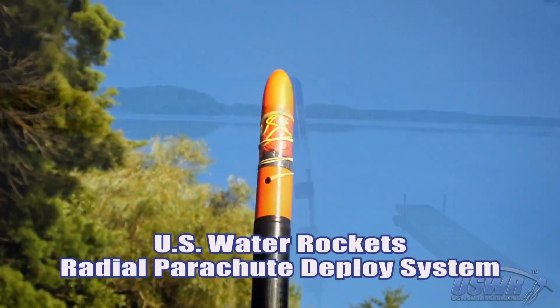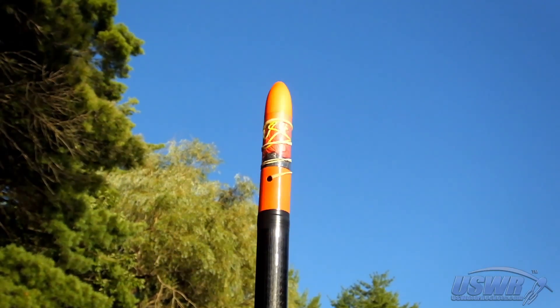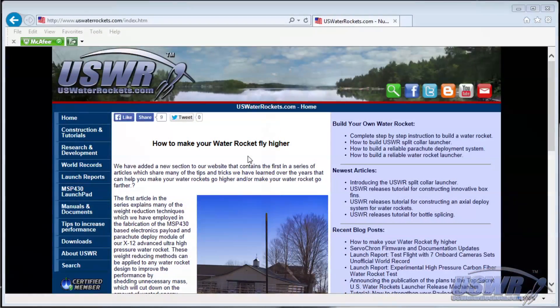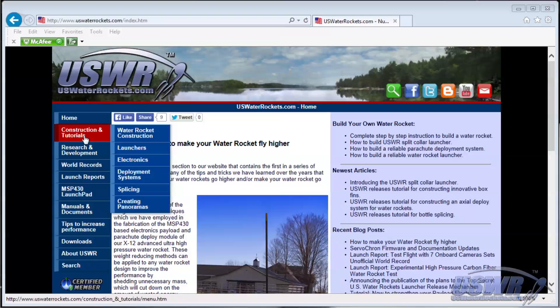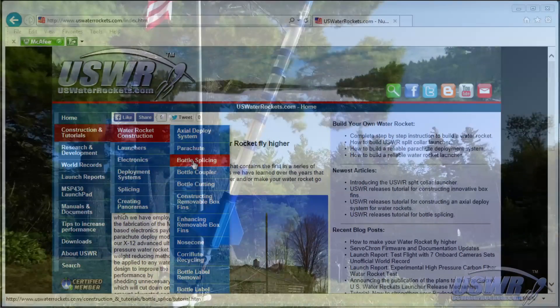Thanks to the great flexibility of the system, there are virtually infinite variations of the radial deploy concept. The construction tutorial companion to this video, located on our website uswaterrockets.com, illustrates methods for adapting the system to all of the common rocket types.